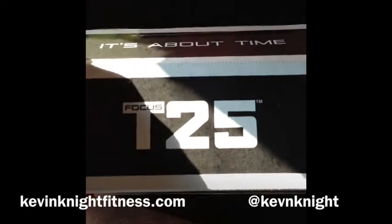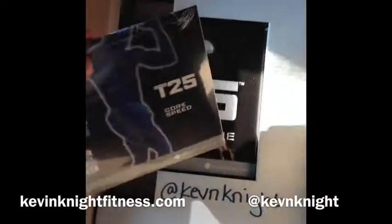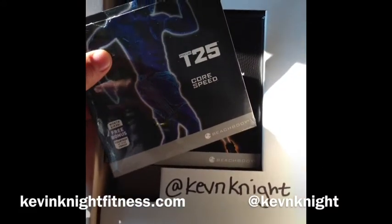Focus T25 unboxing shows you everything that's in the kit. You've got a little flyer here that talks about getting your before and afters ready — it's a pretty simple thing. And the bonus core speed workout that is included only if you buy through the Coach Network.